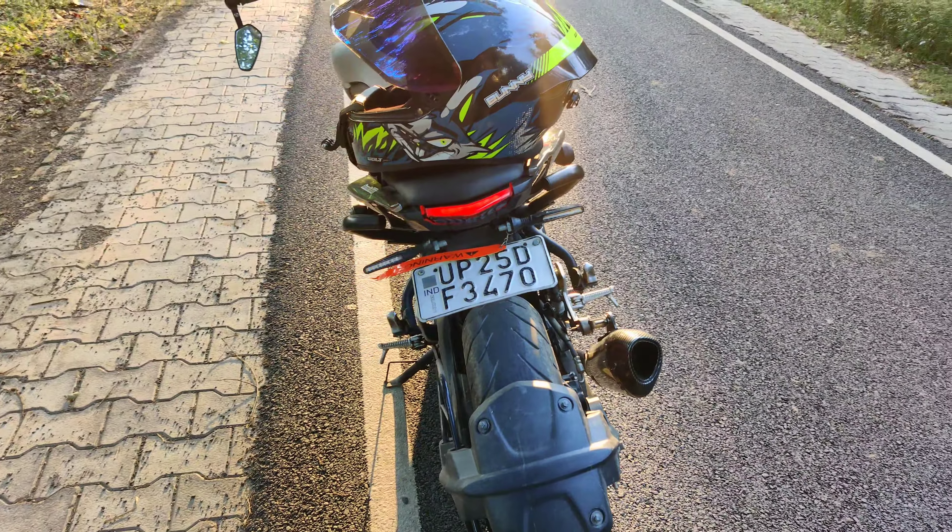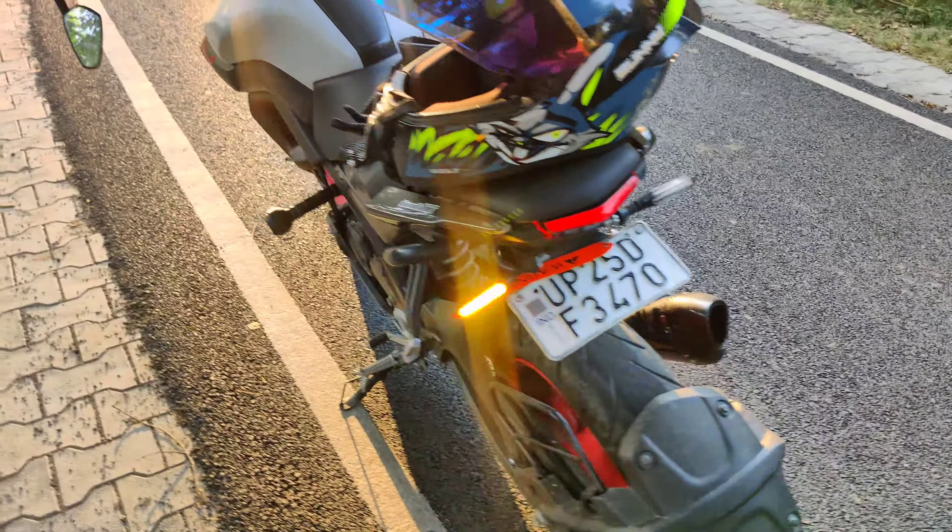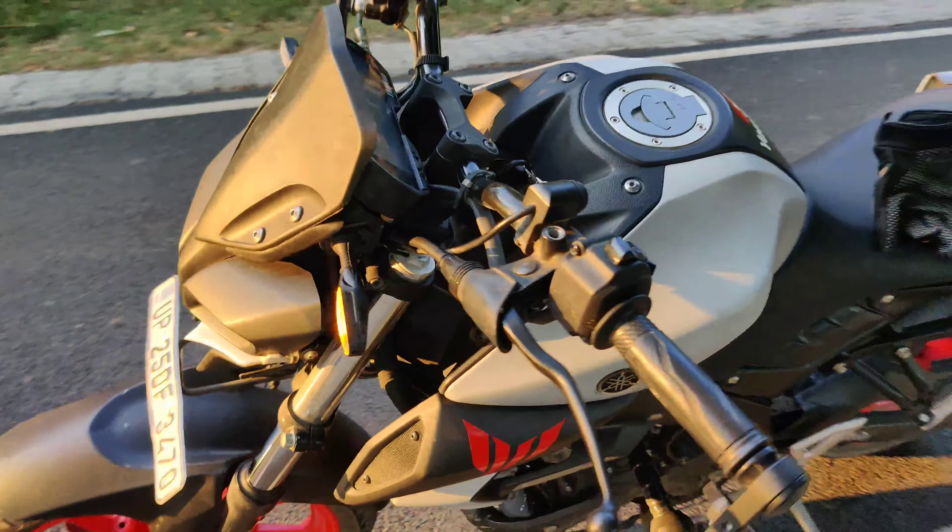It looks good at night — you can really see it. And it looks fresh because it is LED.